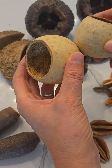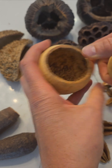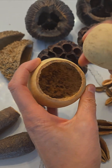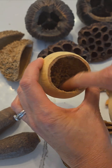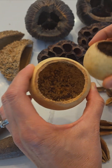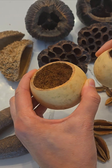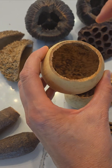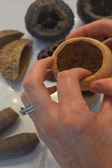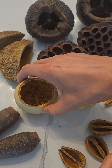These are called bell cups. They're hard, kind of wood-like, and some people silicone the inside if they have dart frogs so that they can be used for egg deposition sites and it will retain the water. Some people also plant small plants in here and you can attach it to your background in your terrarium.